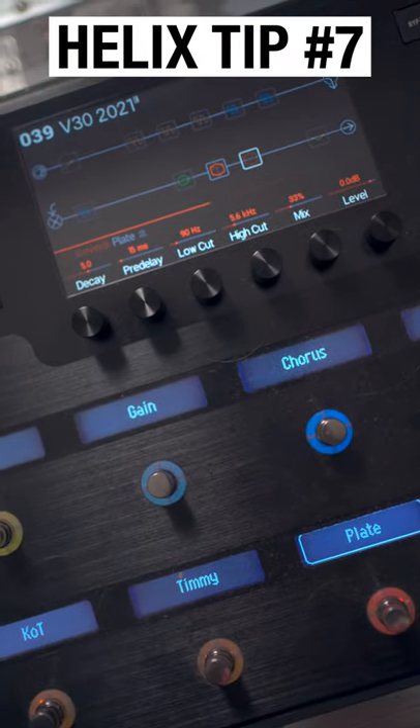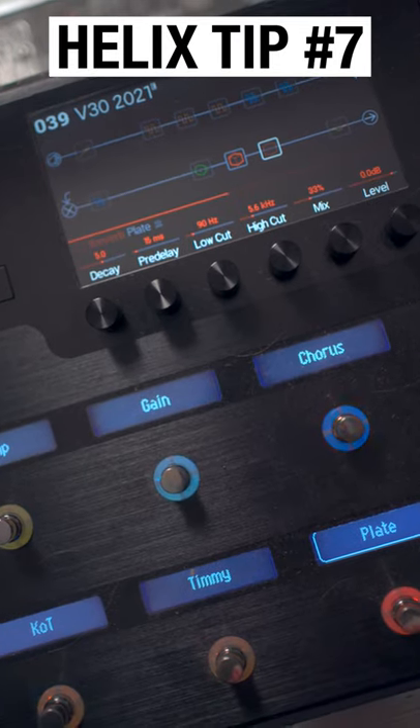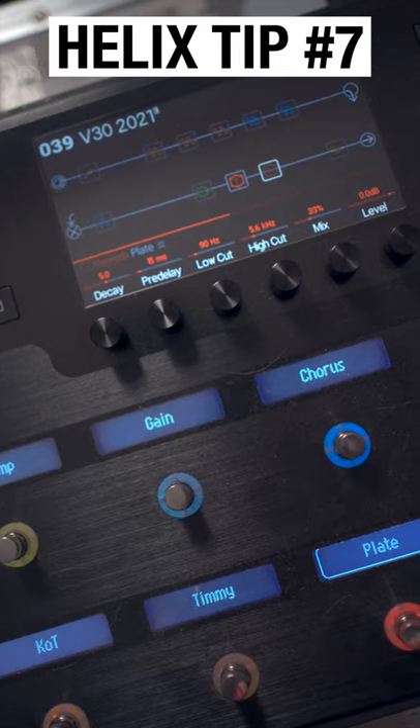Did you know in the Helix you can actually change the way the ring LEDs work? So instead of them being dim and bright, you can actually have them be off and bright, so they act much more like real pedals.